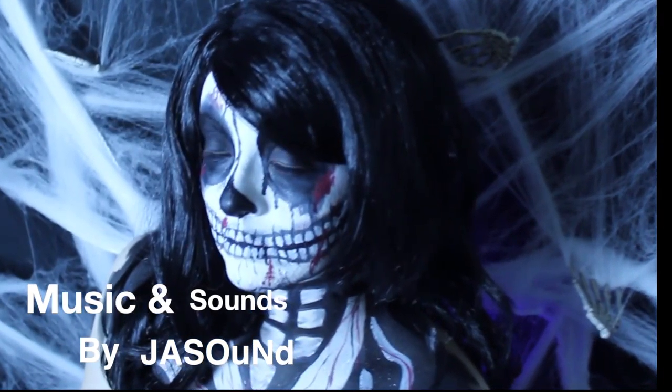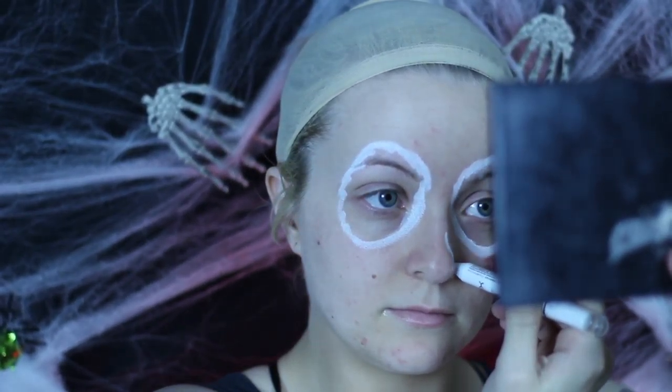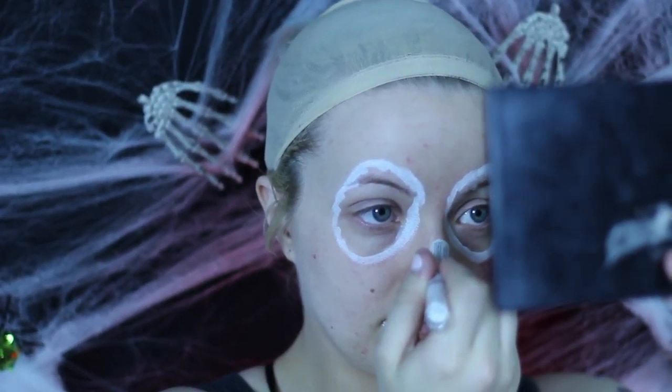Alright, so to get this skeletal look started we are going to take NYX's Jumbo Eye Pencil in Milk and we are going to carve out our eye sockets with an oval shape with lots of curves and rigid edges.